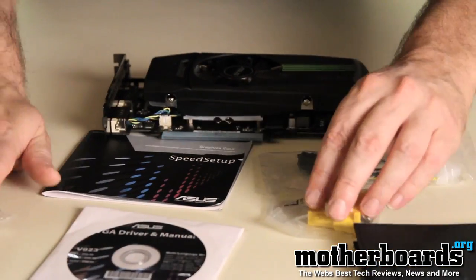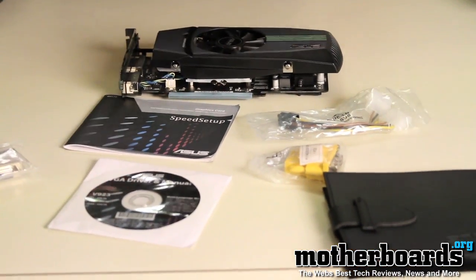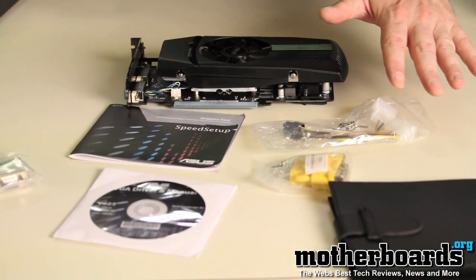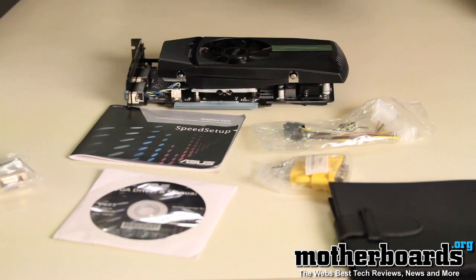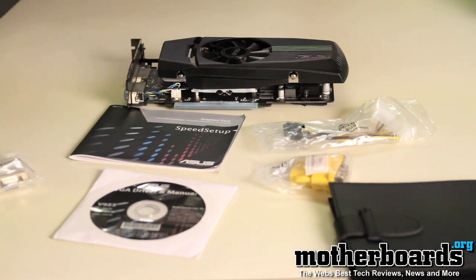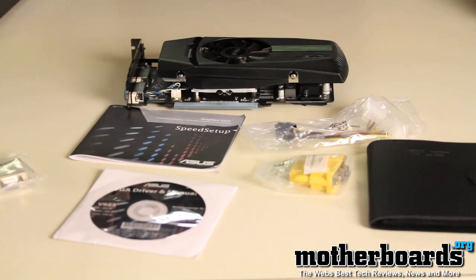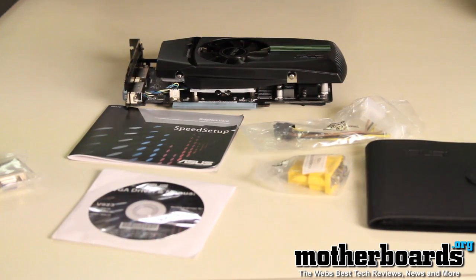Additionally, there may be another power cable that I'll check with ASUS about. Thanks for watching this unboxing — I know a lot of you have asked for it. Look for the reviews in both single card and SLI mode, as well as 3D Vision coverage.